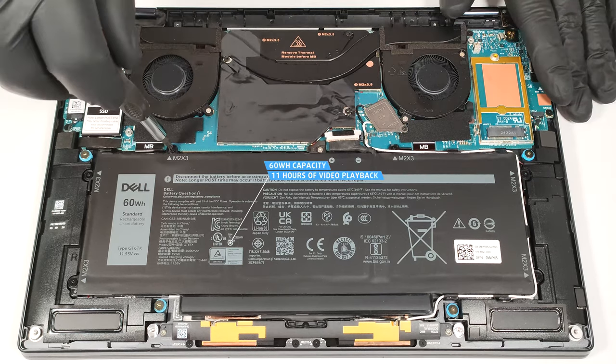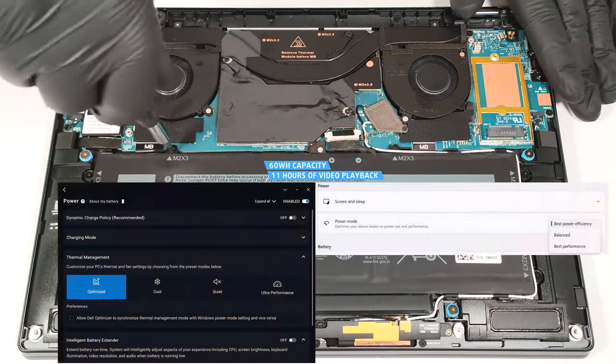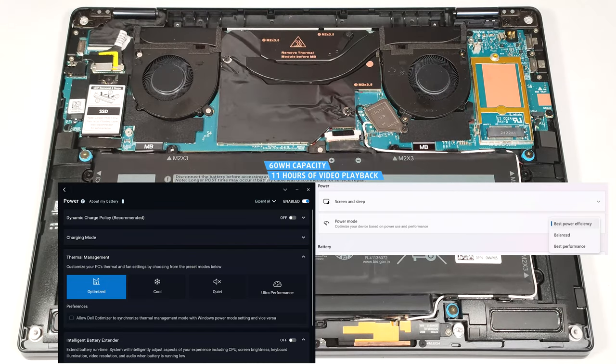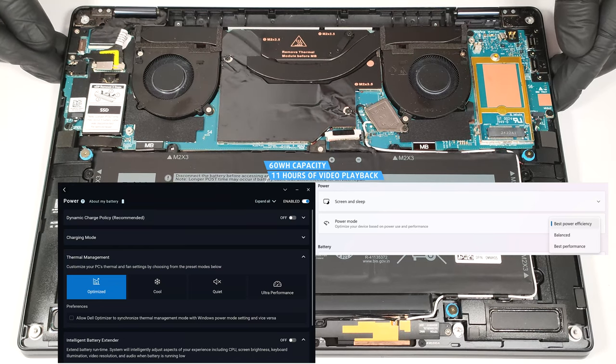The capacity is enough for around 11 hours of video playback. To achieve that, you have to apply the Best Power Efficiency preset in the Windows Power and Battery menu and select the Optimized Power Plan in the Dell Optimizer app.